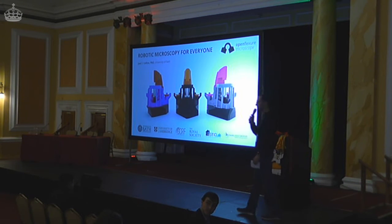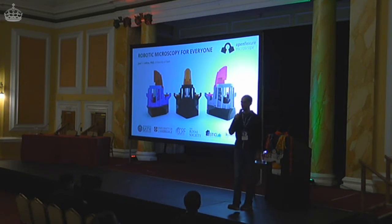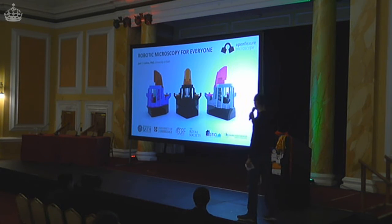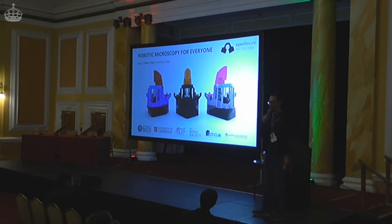All right folks, back after the morning coffee break. First in this session we have Joe Collins. He's done his PhD at the University of Bath and is now working as a postdoc on a very interesting project called OpenFlexure, which is about microscopes and 3D printing. Give him a welcome and a round of applause.